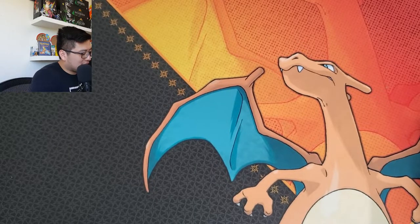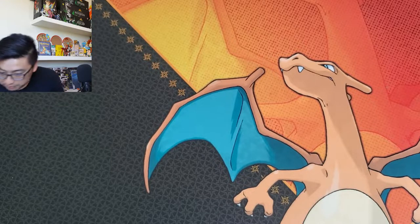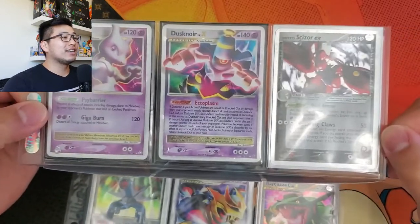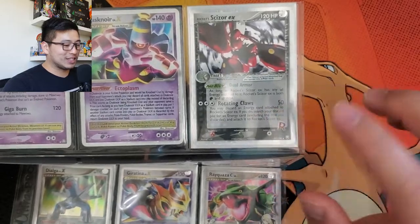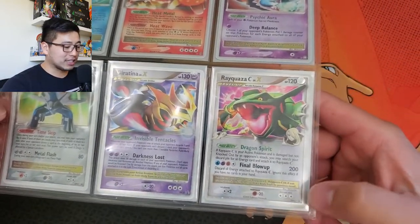That's it for the first binder - now we go into the second binder. Just from how thick it is, there's plenty to look at, and I believe these are all holographic. Starting off we have a Mewtwo Level X, Dusknoir Level X, Team Rocket's Scizor EX from Team Rocket Returns, Azelf Level X, Heatran Level X, Empoleon Level X, Dialga, Giratina, Rayquaza Level X - these are all promos, Diamond and Pearl era.